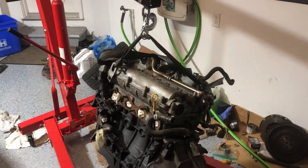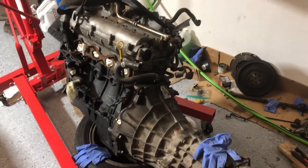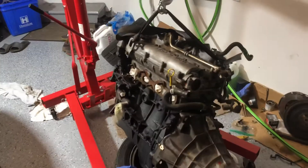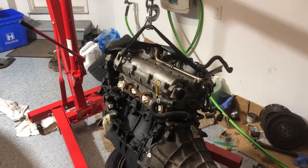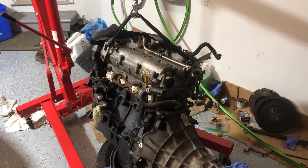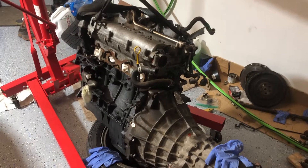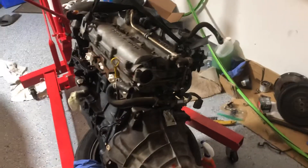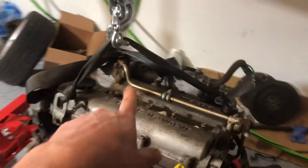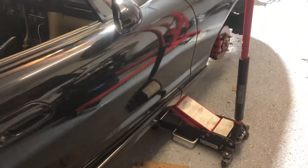Another reason I was happy to get this donor vehicle is it only had 144,000 kilometers — that's about 78,000 miles — so it's fairly low mileage when it comes to a Mazda drivetrain. Low mileage diff, transmission, and motor — why not, right? The tricky part is going to be getting the variable valve timing running with the 99 computer.